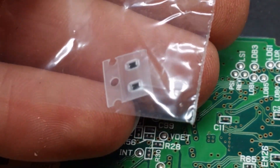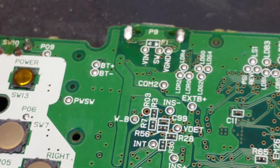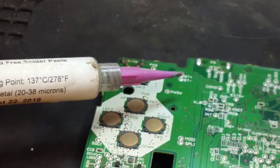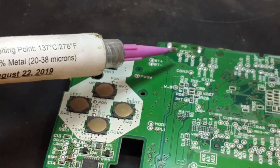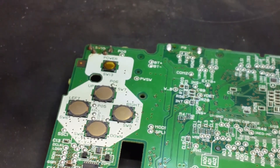Luckily, I already bought some replacement fuses — it's actually been a few days. Let's install one right there on F1. I could probably just solder it on, but we're going to use some solder paste because I have solder paste. Basically, it's a bunch of solder balls suspended in flux — I'll put a little bit on each pad, put the fuse on, use a little bit of hot air, and melt it on. That's exactly what I'm going to do.